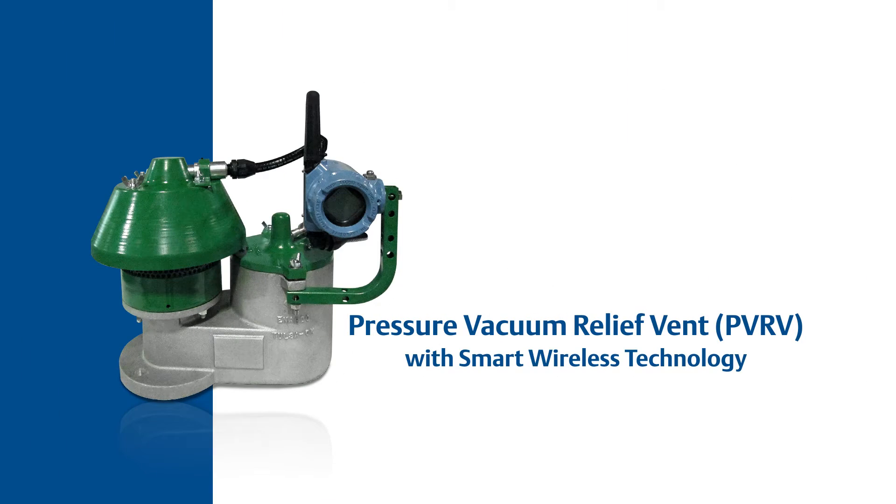But how do you know if your PVRV is really working? We have an exciting new solution to this — it's called our PVRV with smart wireless technology. The smart wireless PVRV utilizes a Rosemount wireless transmitter together with a Topworks proximity sensor to let you know whether your PVRV is open or closed.